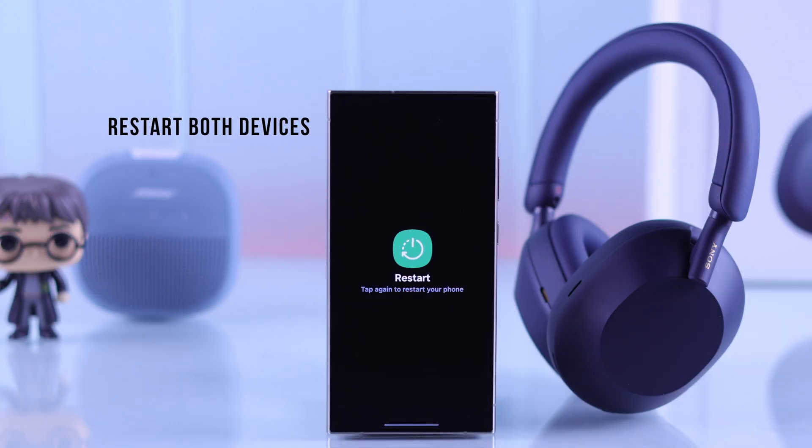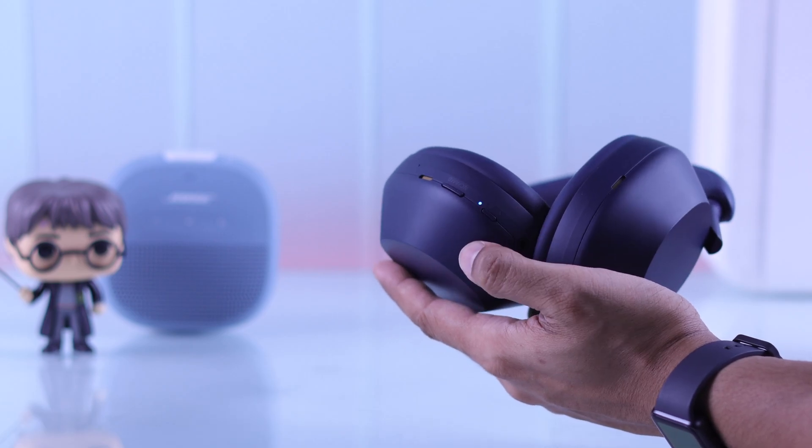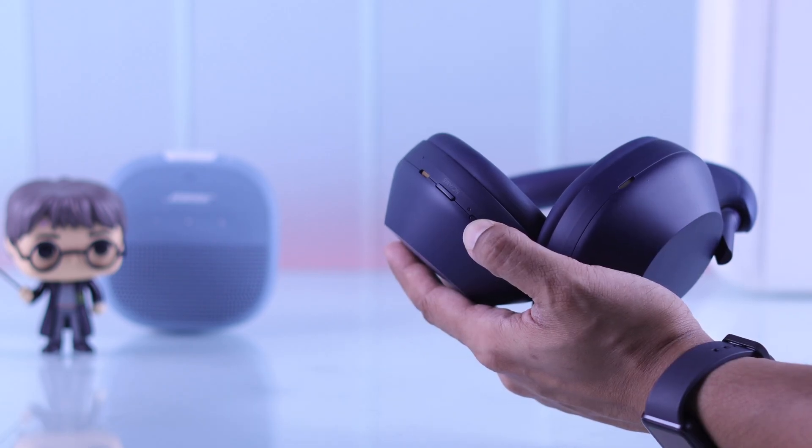If you're still having issues, then restart both your device and your Sony XM5 headphones. Then try the pairing process again.